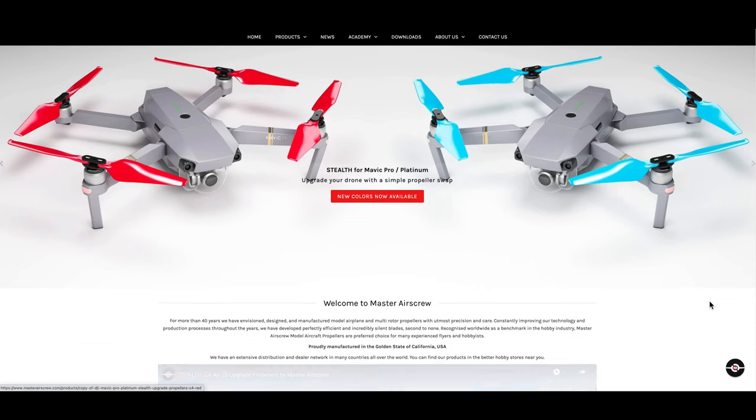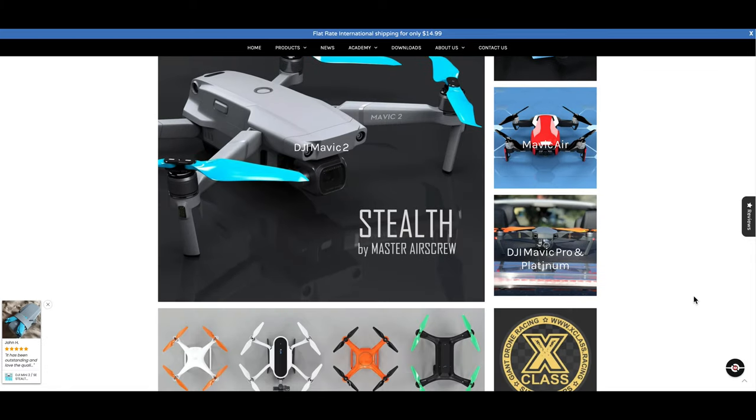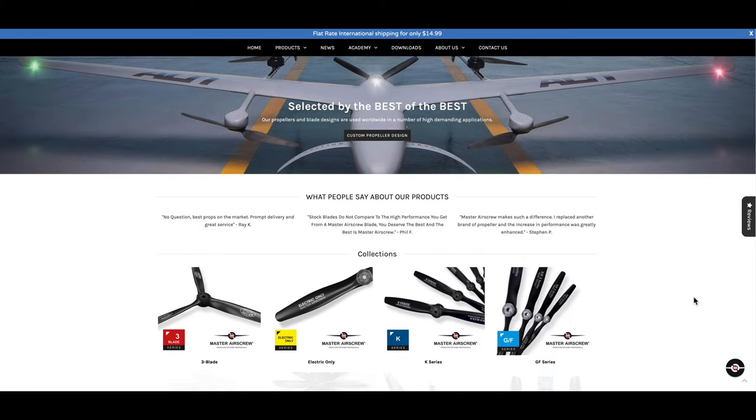Master Air Screw offer a wide range of popular options for a wide range of drones, as you can see on the website here. So I jumped online, had a look, and couldn't resist picking up a set of these myself — and happy days, they've finally arrived to me in lockdown here in Auckland, New Zealand. So in this video I'm going to try them out and tell you what I think of these propellers.